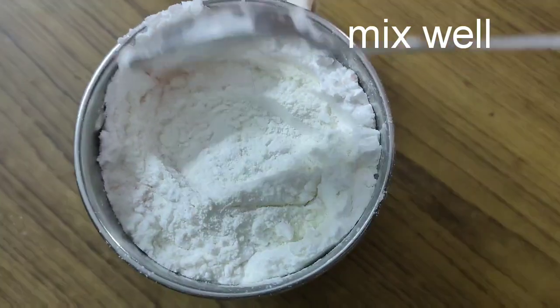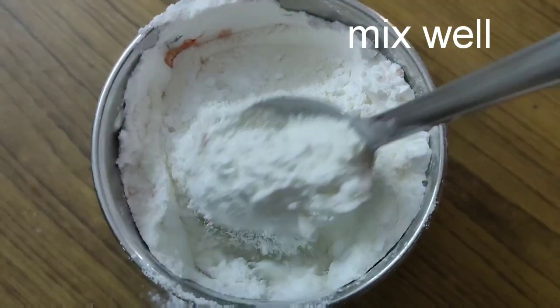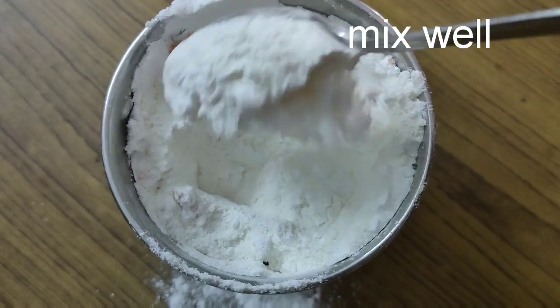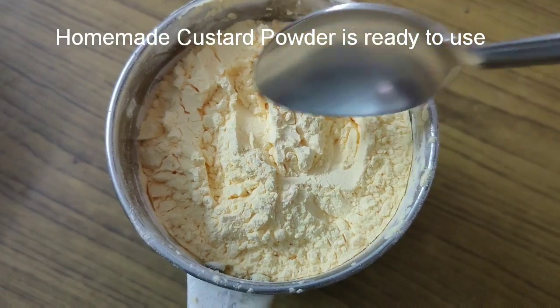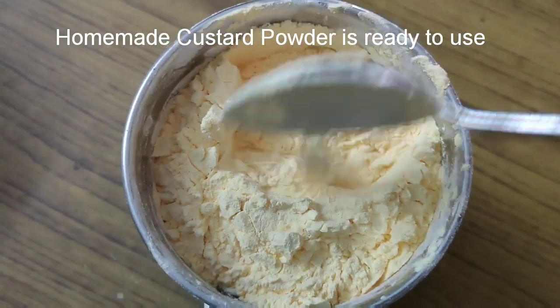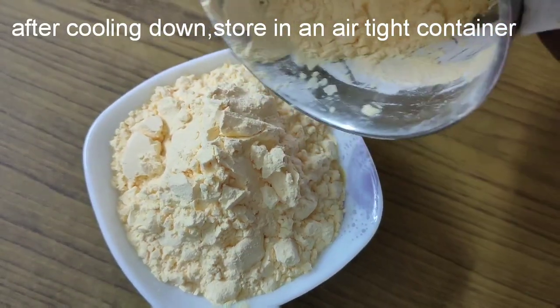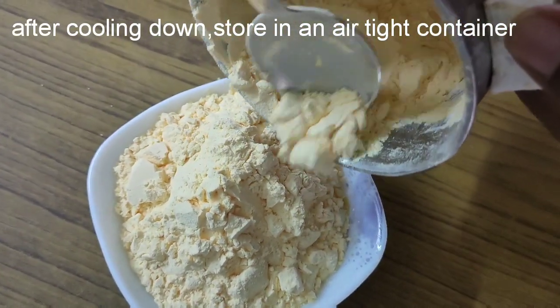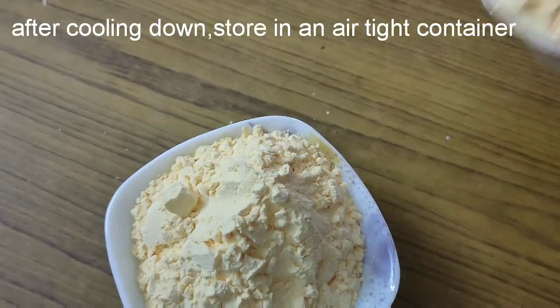Add a spoon to mix it for 2 minutes. Put the powder in a bowl. I will store it for 3 months in the store.